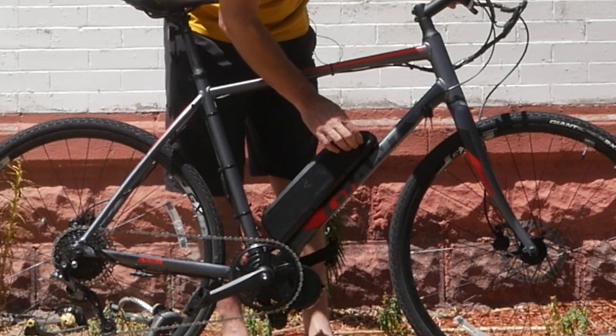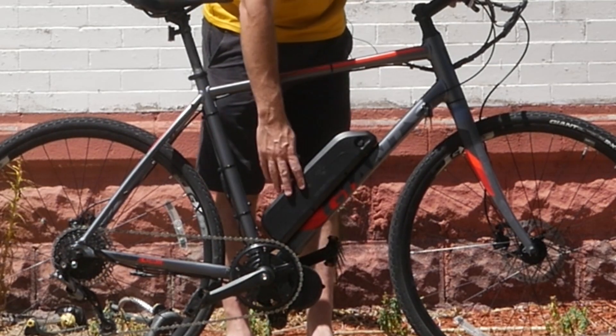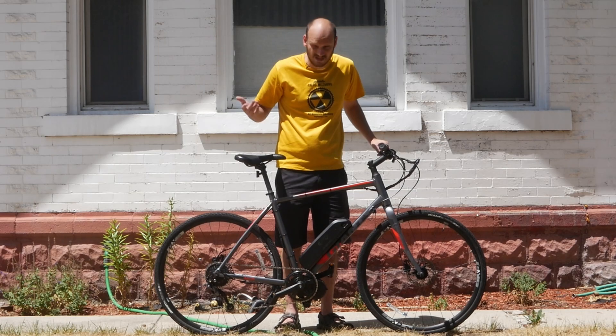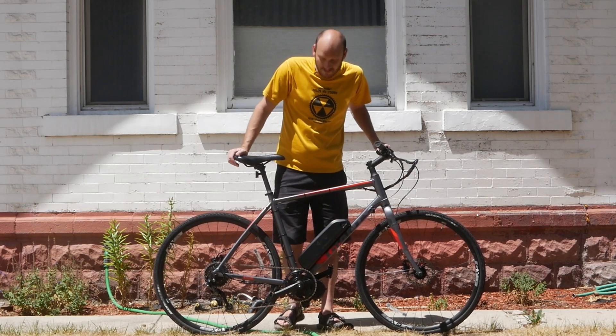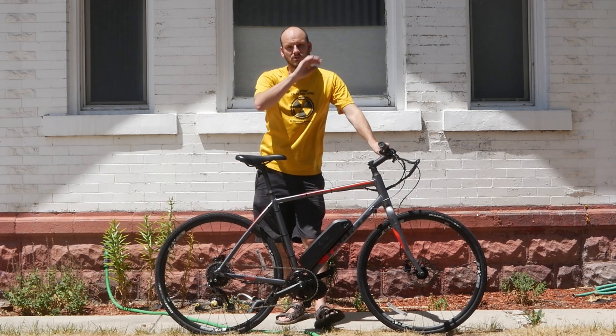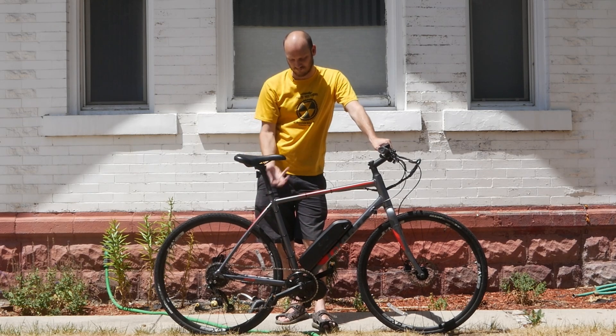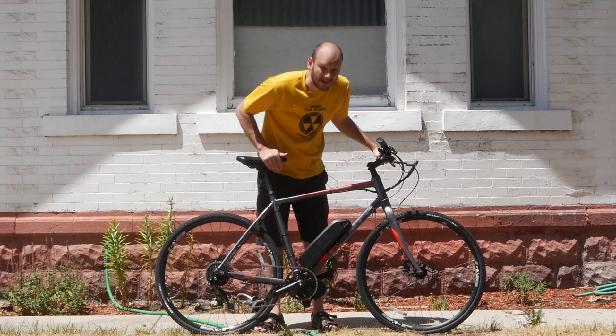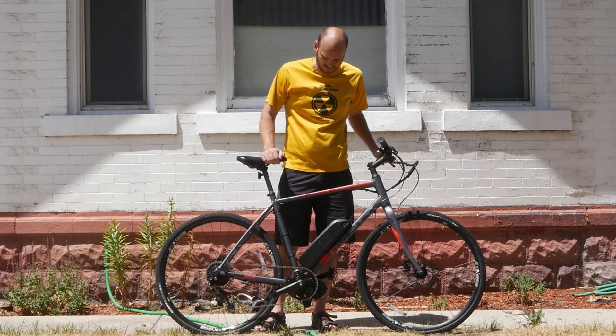For the battery, we went with a small 48-volt 11.6 amp-hour battery. This thing is still going to be good for, depending on how you ride it, 20 to 45 miles. It really just depends on how much you're pedaling, what kind of hills you're going up, and how fast you're riding and how much power you're drawing. It's got Panasonic cells in here, so if you take good care of it, it should last for a very long time.